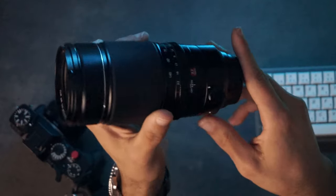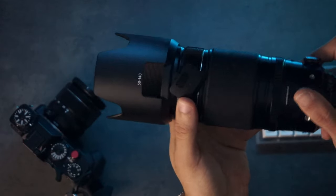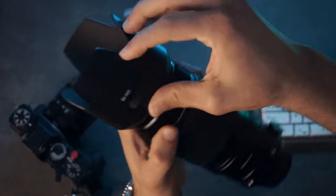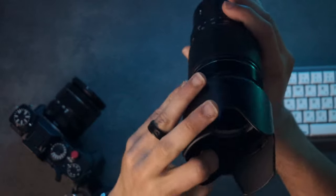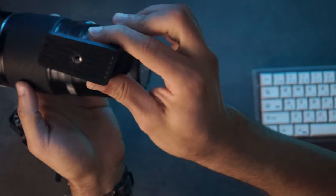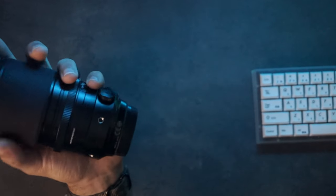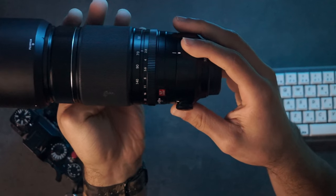One other thing to mention is that it comes with a standard large petal hood that most zooms come with, and it has a slot to drop in filters and screw or unscrew them. It's not lined with velvet but is matte and ridged inside. It also comes with a tripod collar, though I typically take that off when using this lens.